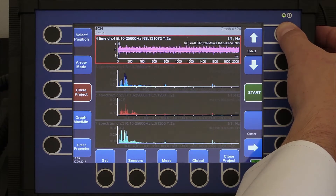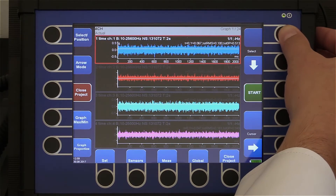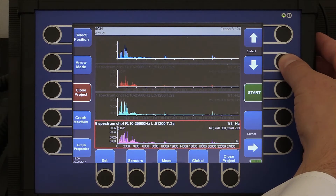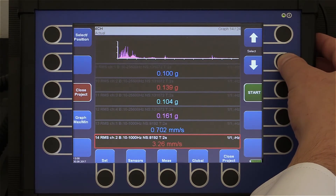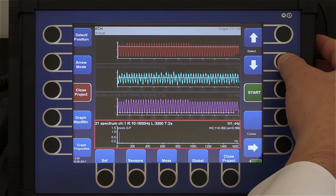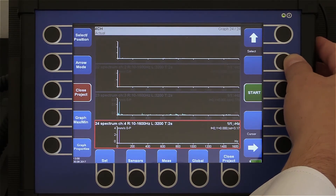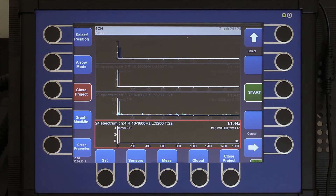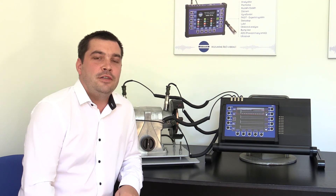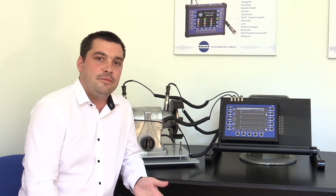Scrolling through the displays: you can see four time signals in G, four spectra in G on the next screen, four overalls in G, four overalls in millimeters per second, four time signals in millimeters per second, and four spectra in millimeters per second. In one set you can define many measurements and all these measurements are taken fully simultaneously. I hope you found this video interesting and that we gave you evidence that our four-channel vibration analyzer can measure four channels in real time synchronously.